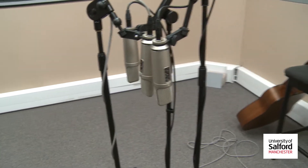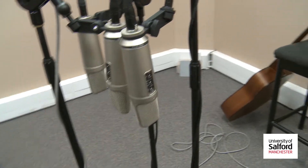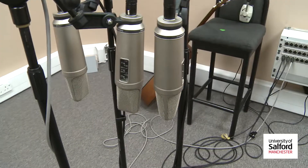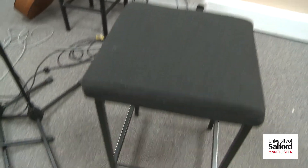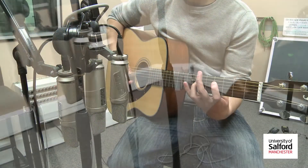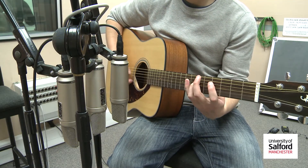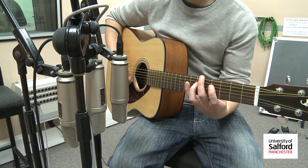Hello. This week we're going to be looking at the double mid-side technique. We have here the mic array in place, shown ready to record. We're assuming that the instrumentalist will be here playing a guitar, then you want the mics around about the right sound level for the sound box — or if it was a singer, then around where their voice was projected, so from their mouth.